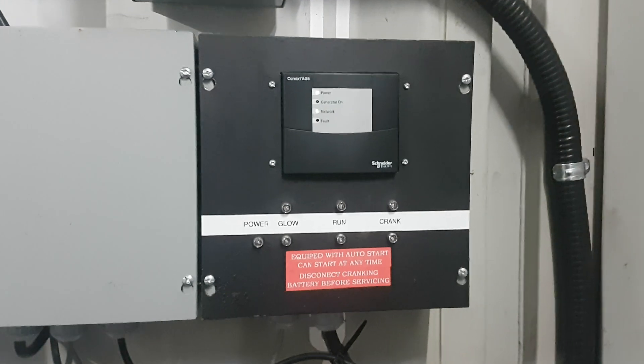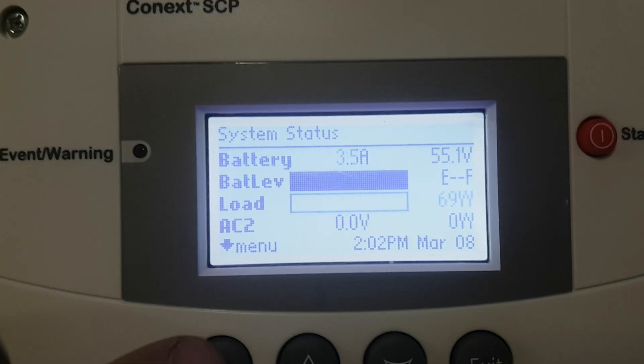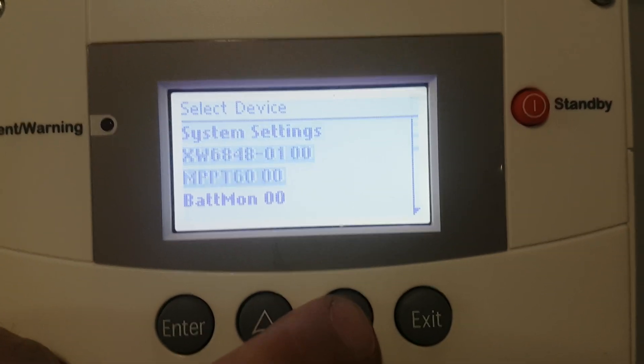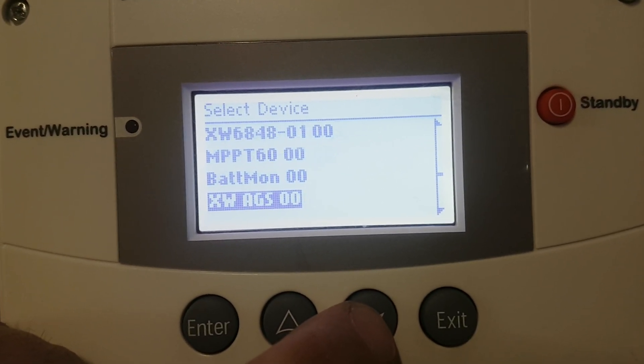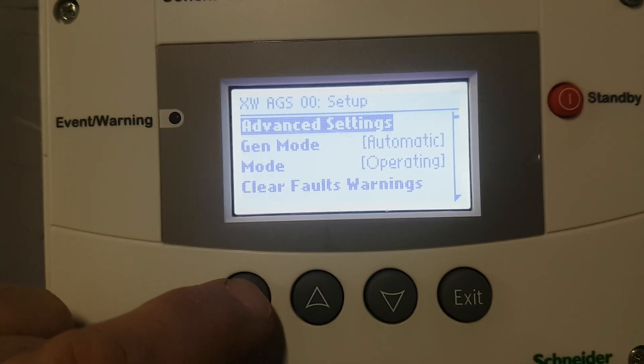The AGS does talk through to the Schneider Connext system. So we go to the Connext or to the system control panel — bring it in closer here. Go enter, scroll down. So we're looking for the AGS. There's the AGS. It's automatic and on and on.